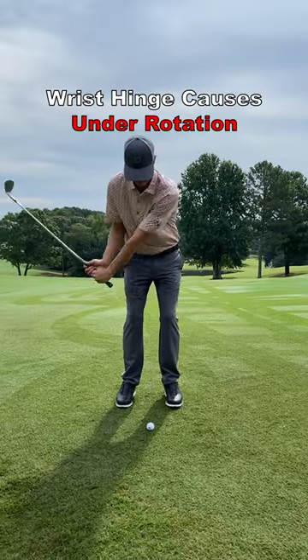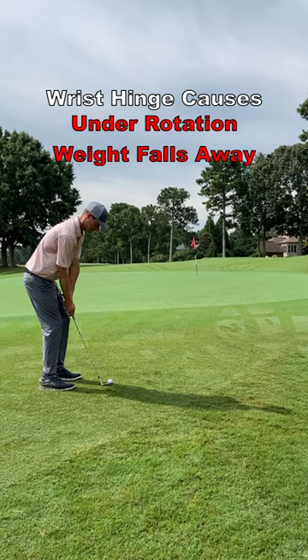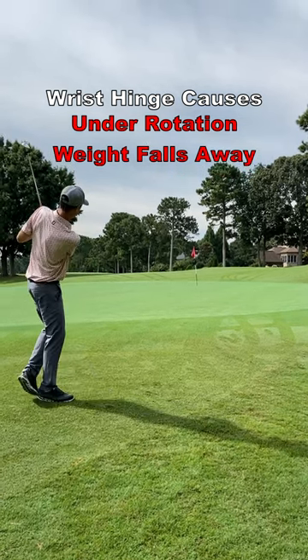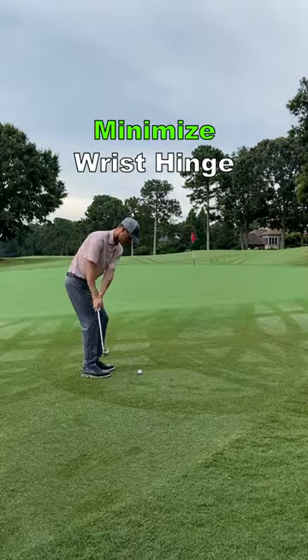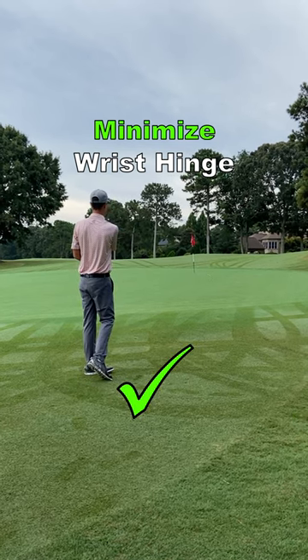If you use wrist hinge on short chip shots, you will be inclined to under-rotate your body, therefore leaving your weight on your trail side, causing thin and fat shots. If you can minimize your wrist hinge on short chip shots, you will have consistency like this.